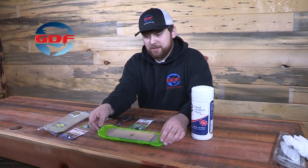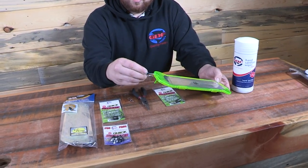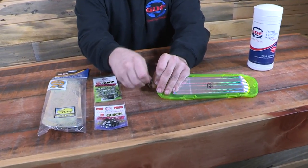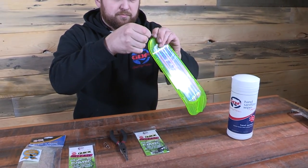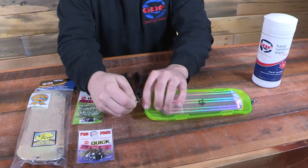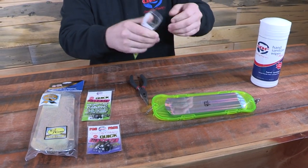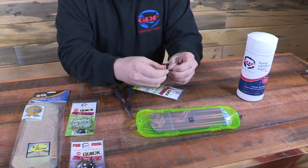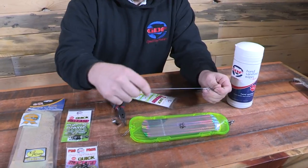Now I want to show you how to install the quick release on some of the most common flashers. For Mack's, they come with just the one dual lock and swivel on the back. For this we will swap and move that to the front and you'll have to add your own clip to the back. The quick release comes with both a swivel or a split ring and a dual lock on the front.